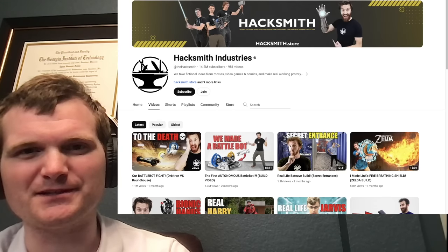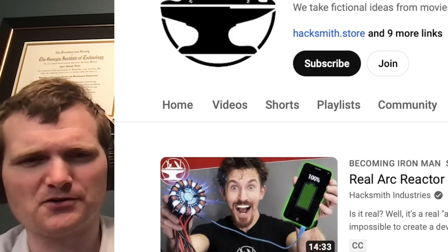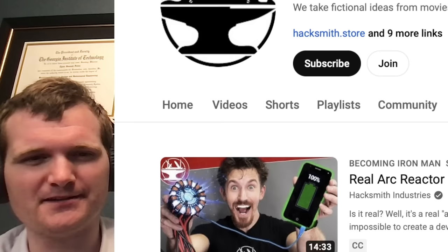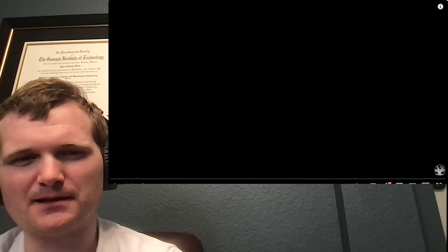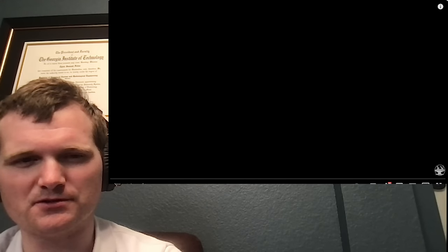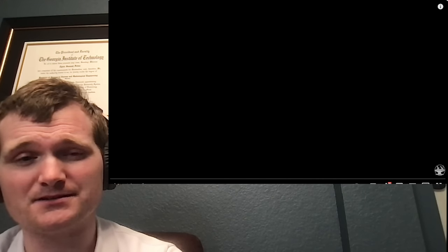Today we're going to be looking at another heavily requested Hacksmith Industries video. Specifically, we're going to be looking at a real arc reactor from Iron Man - or an ionized plasma generator. He's using it to charge his phone. For those of you who don't know me, I'm Tyler Fulce. I'm a nuclear engineer with a little over 10 years of experience in the commercial nuclear power industry, from engineering to operations to emergency response. Let's check this out.